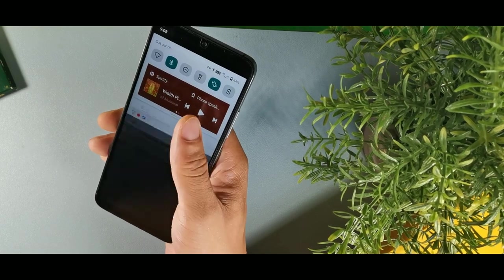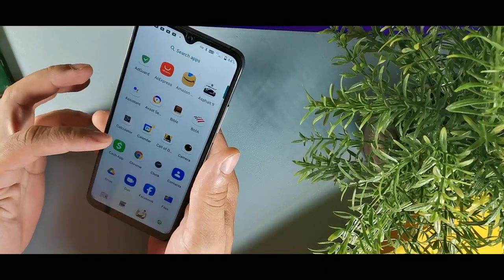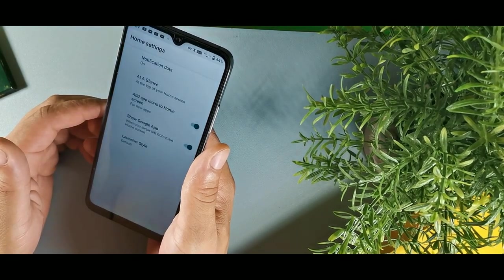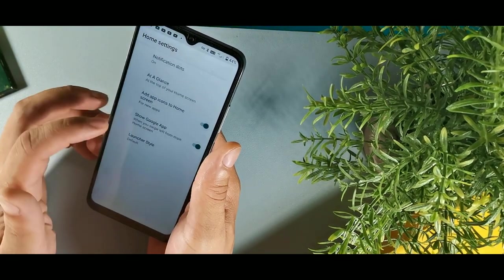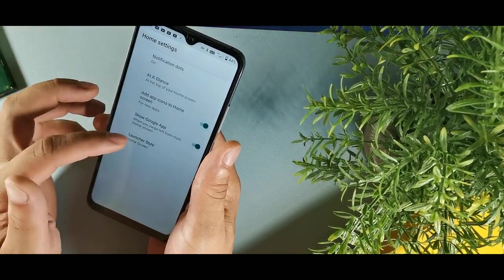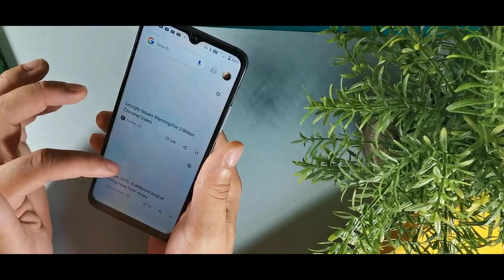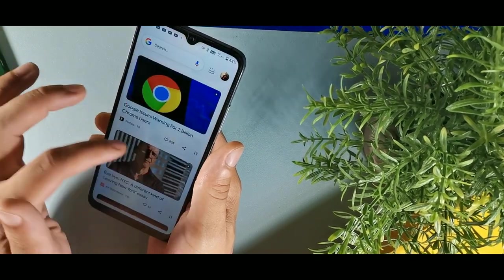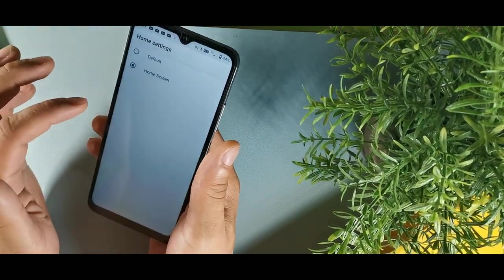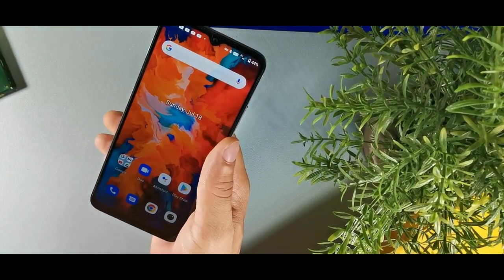This first tip, we're going to show you how you can activate the app drawer on this device. Right now you swipe up to access it, but when you first get the device it's not like that. You have to go to home settings by long holding the screen, and then at the bottom you'll see the launcher option. You want to hit default — if it's set to home screen, you'll get all your icons on the main screen with no app drawer. You can toggle between the two.